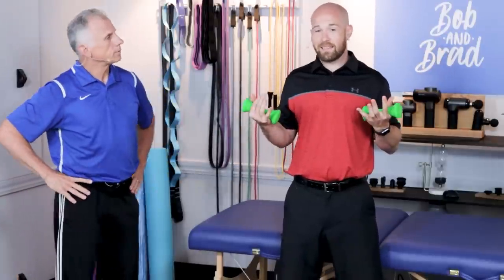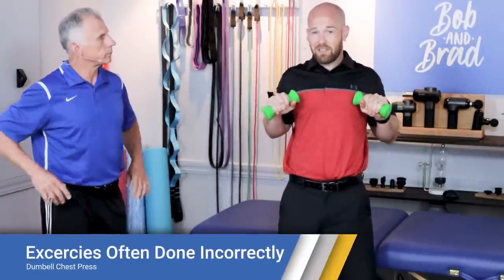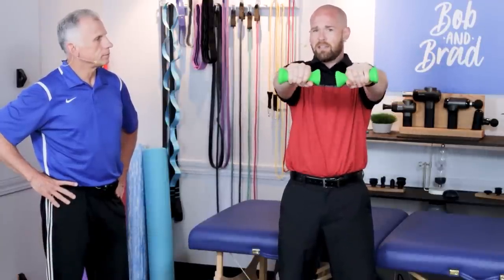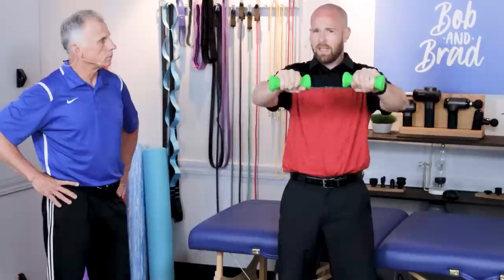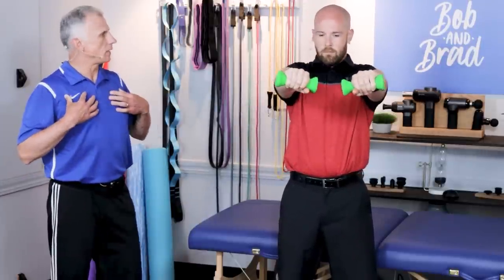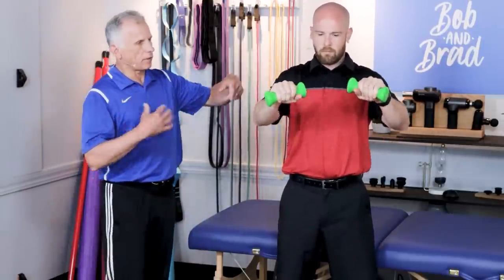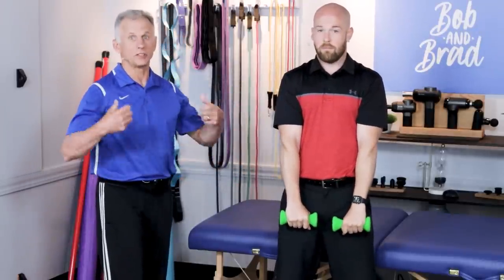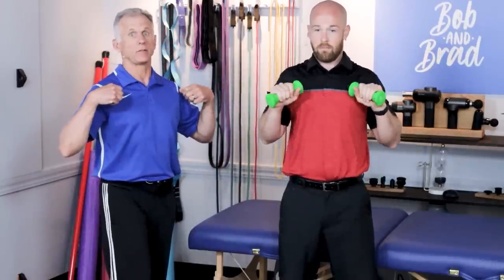The next exercise is a dumbbell chest press in a standing or seated position. This looks similar to the tricep extension but engages your pec muscles more. However, again we're not fighting against gravity, so you're not doing much besides working the front of the shoulder. The pectoralis major muscles are doing very little — the weight's going down. You might as well not do it unless you want to work your anterior deltoid muscles.